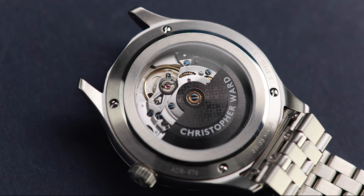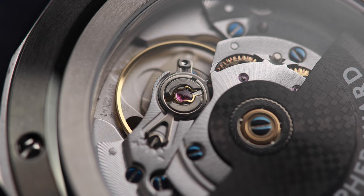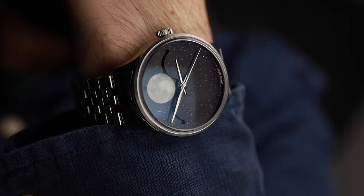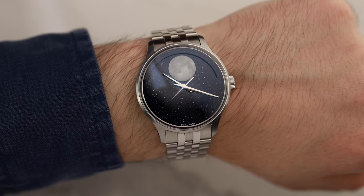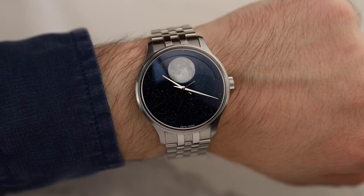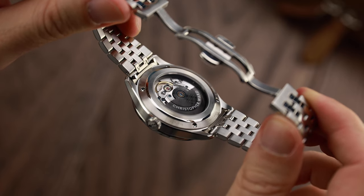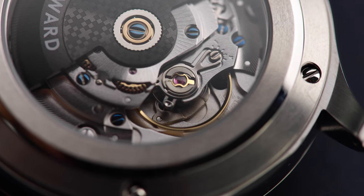The watch is powered by the Christopher Ward calibre JJ04, which uses the Sellita SW220 as a base. The date wheel has been replaced with four wheels that drive the moon disc. If kept wound, the JJ04 movement will track the phases of the moon for 128 years. The Sellita SW220 has 26 jewels, a 38-hour power reserve, and an accuracy of plus or minus 20 seconds a day.